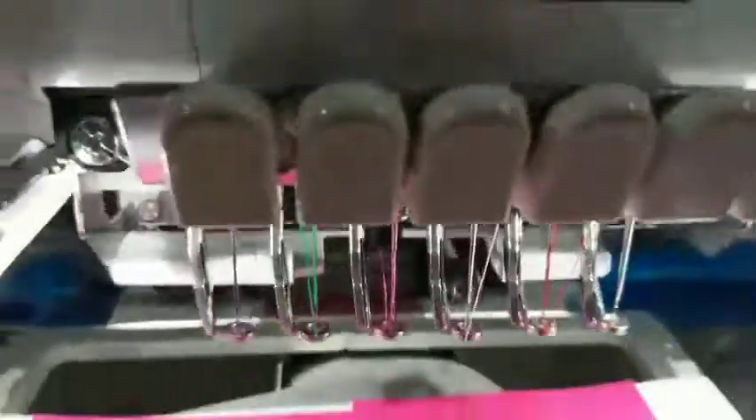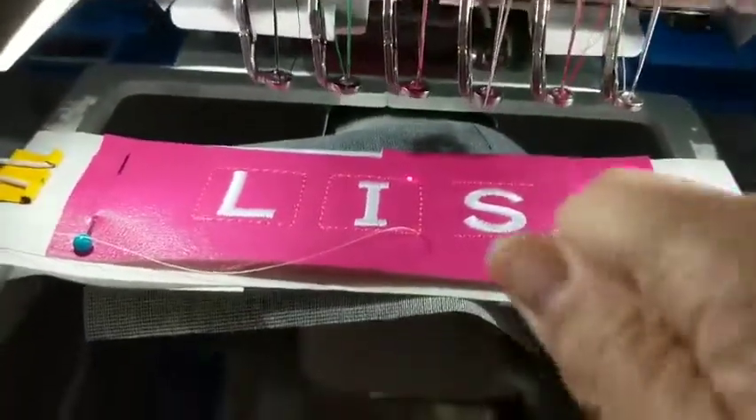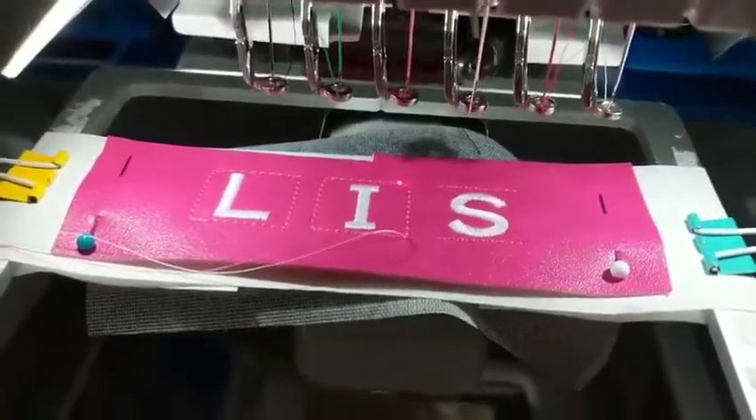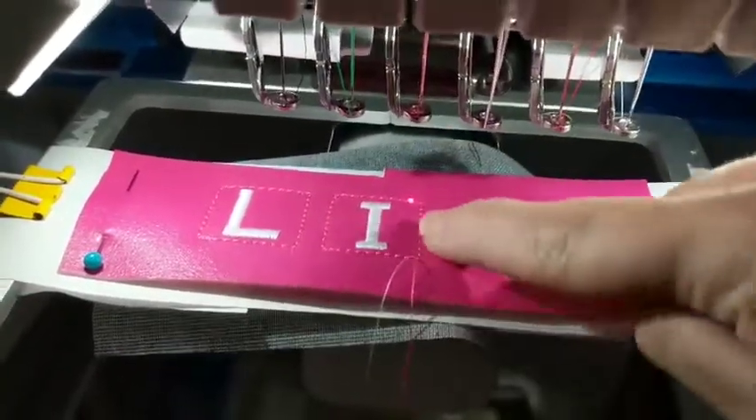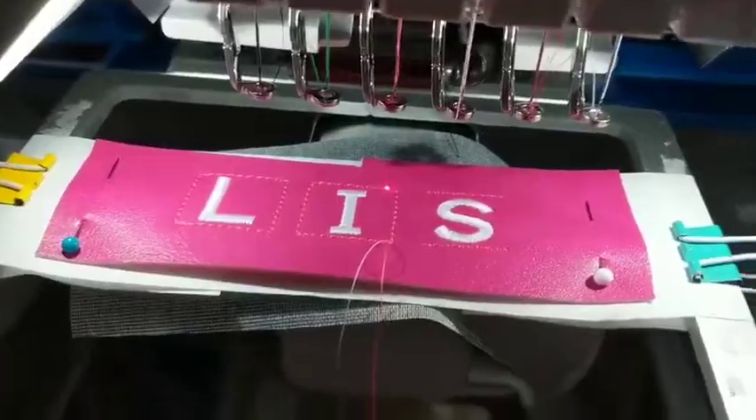Look underneath the project now — there's no big ugly rat's nest. So that's how you do it: pull out a little tail of thread, pull up your bobbin with one stitch, and then hold gently while it stitches the rest of that step.